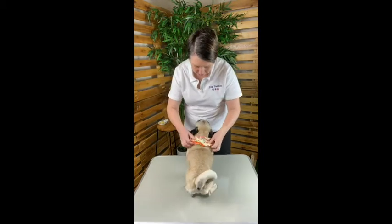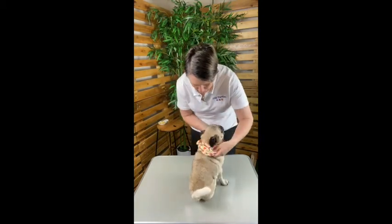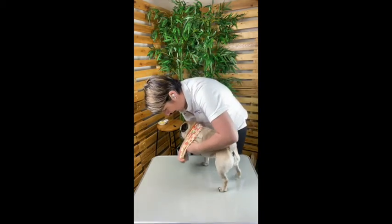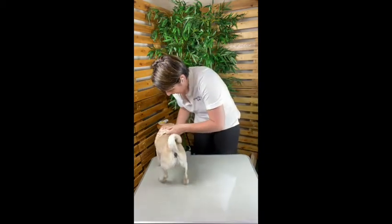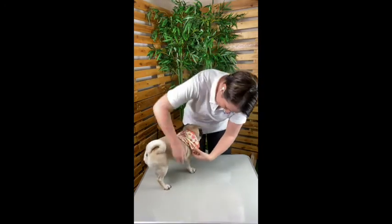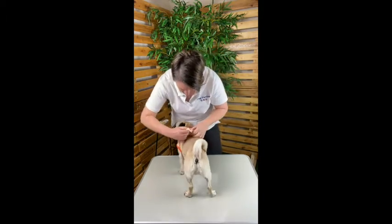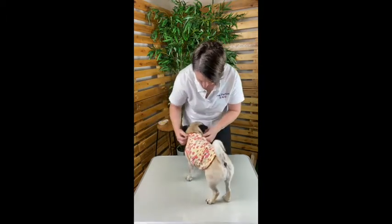Pop it on like that, make sure it's on around the right way, and then because she's decided to do it the other way today, we'll go side on. That's one paw — and two paws. Then finally we'll pull it down and back and put it in place.